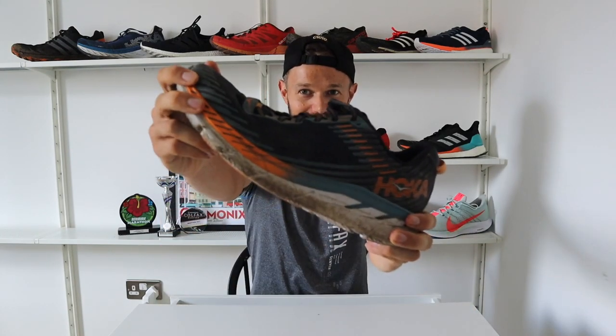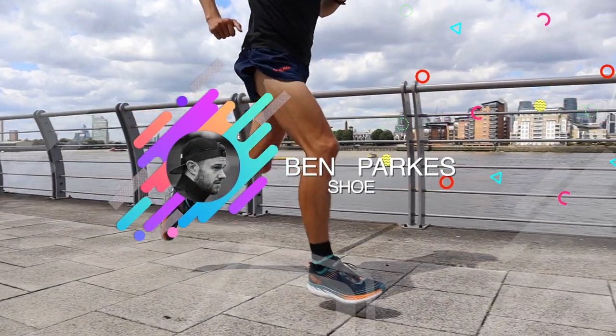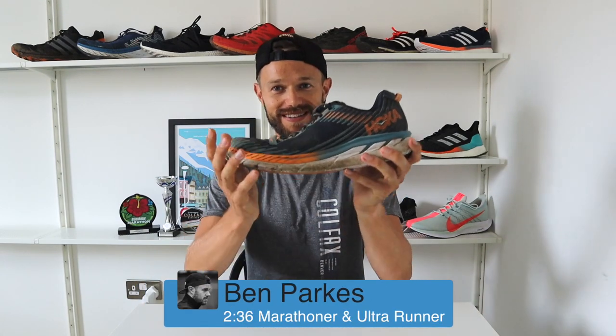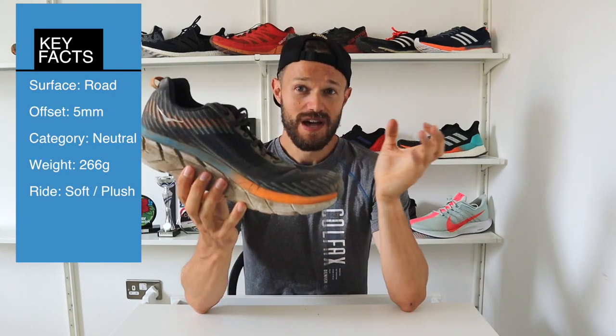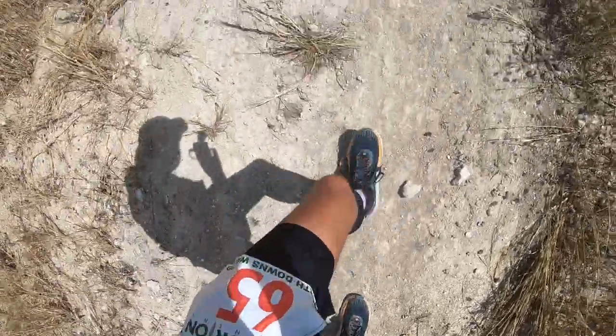Hello everybody and welcome to the review of the Hoka One One Clifton 5. My name is Ben Parks, a 2:36 marathoner and ultra runner. This brand new shoe from Hoka One One has recently started shipping a couple of months ago. I've had this shoe for about a month now, putting a lot of miles in it, and just completed the North Downs Way 100-mile race in this very shoe.